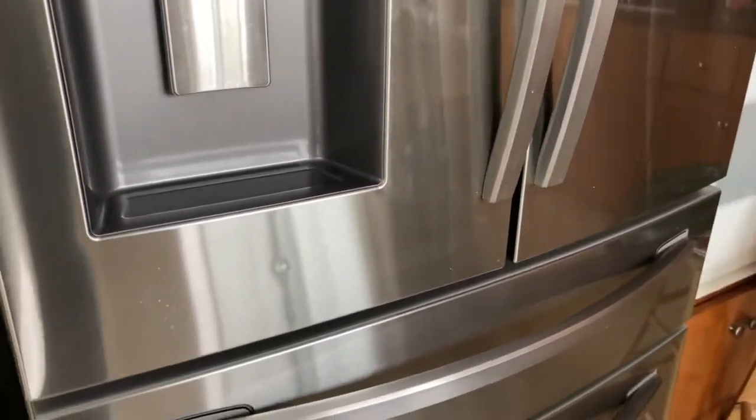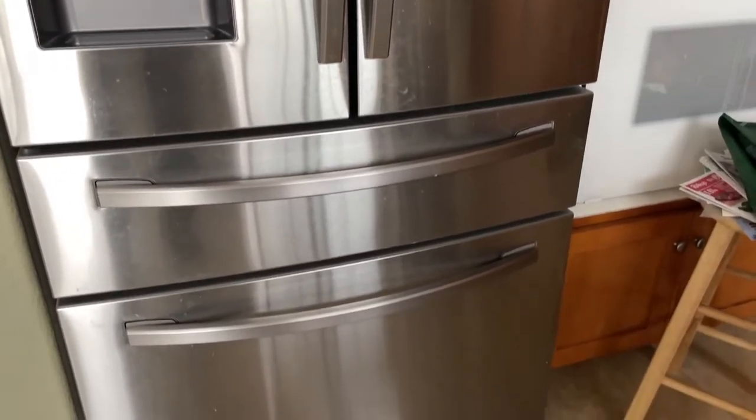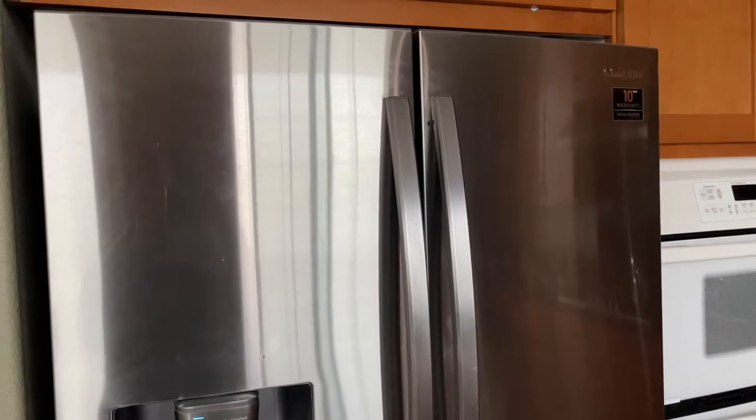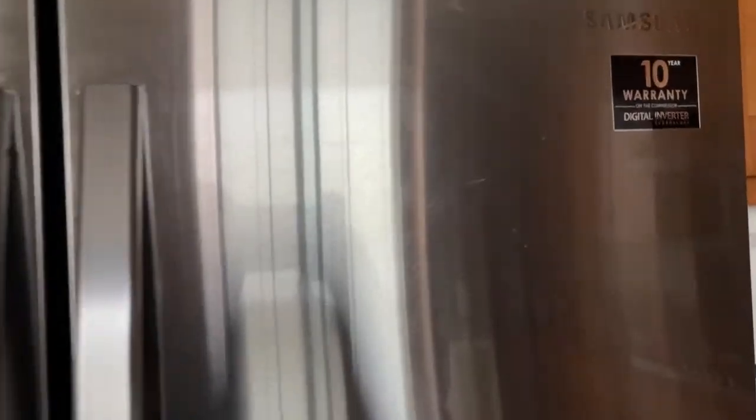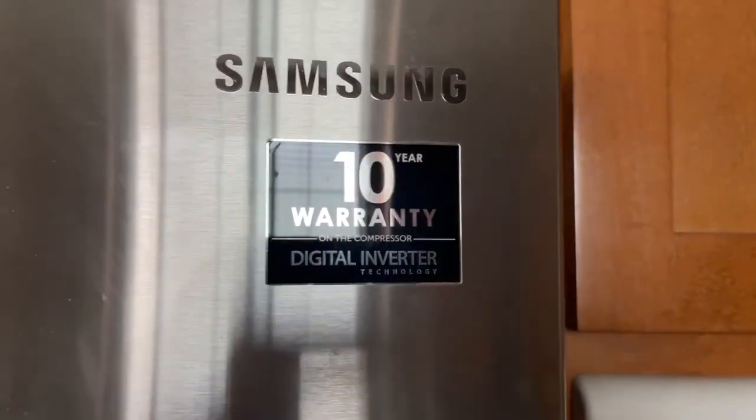First of all, I'm going to show a little bit about my French door fridge. I've had it for a number of years — I think it's five years already. It looks really nice. This is a Samsung with a 10-year digital inverter warranty, so that covers the parts; the labor is not included, so keep that in mind.